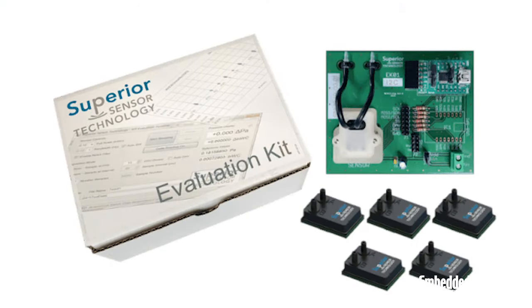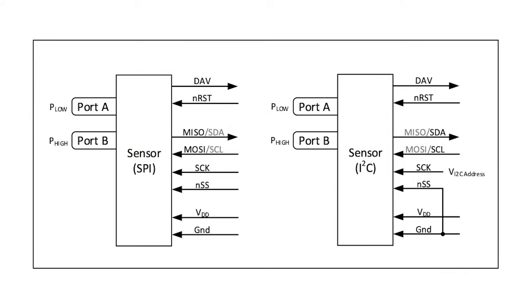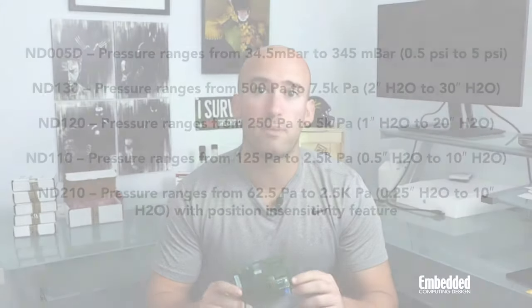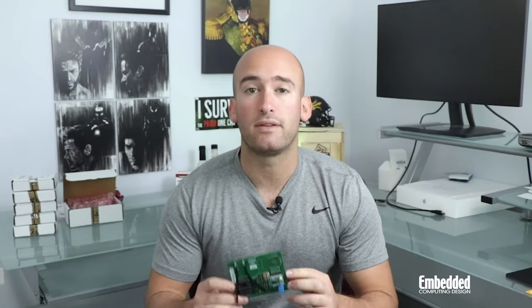Thanks to this SPI interface, you can rapidly swap out targets and log data from these pin compatible sensors, which output data at a rate of 444 hertz, and support up to seven different pressure ranges from 62.5 pascals to 5 psi. That's seven selectable pressure ranges in a single package that all support 16-bit resolutions, 0.05% accuracy, and a total error band of less than 0.15%. All of that means savings.